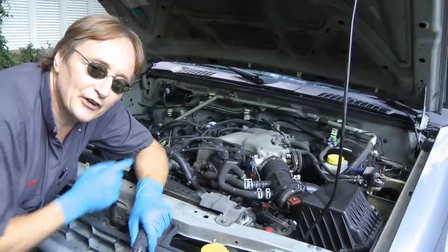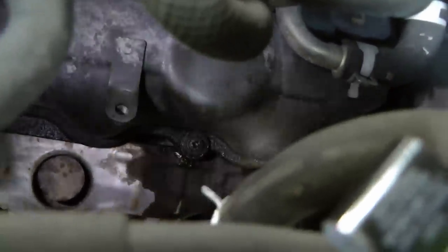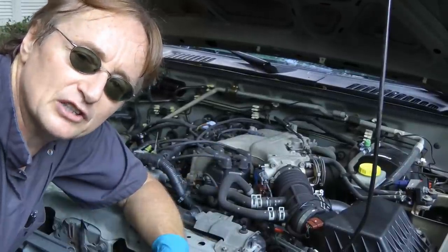Now in this case, it's really easy to figure out where the smoke's coming from, but not so easy to fix it, because when we look on the side of the engine, we can see the valve cover gaskets leaking, so it needs new valve cover gaskets. The oil leaks and drips on the exhaust manifold, then it smokes as it starts to smolder.